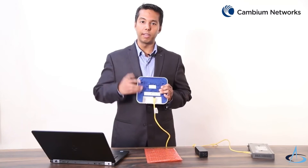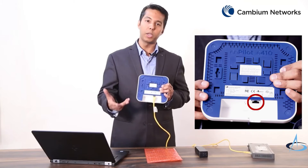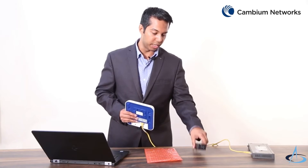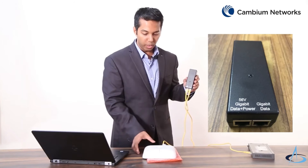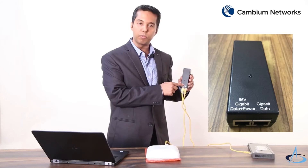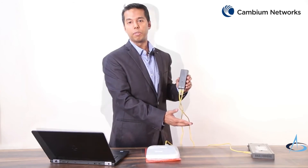The main port is the gigabit Ethernet port labeled ETH1 or PoE, which is required to power on this device. The Ethernet cable has to be connected to the PoE injector port labeled 'Gigabit Data + Power' going into this E410 access point, and the other port labeled 'Gigabit Data' has to go to the LAN and the DHCP server.